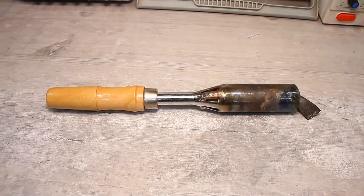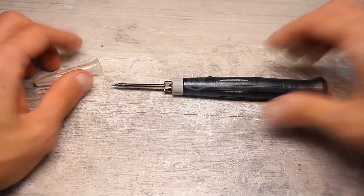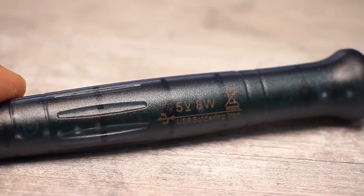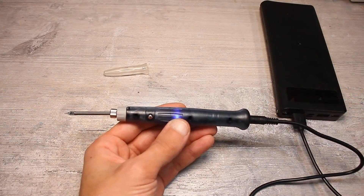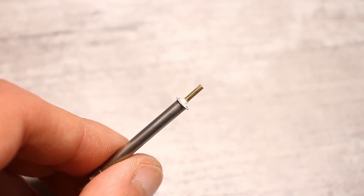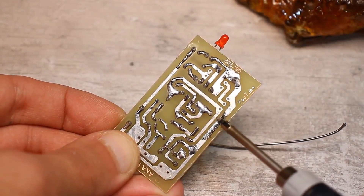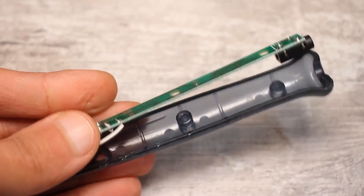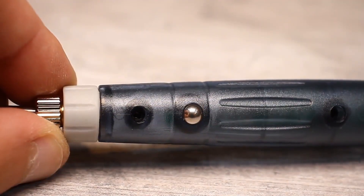USB soldering irons work on the same principle as a regular one — a nichrome heater and a working tip. Such soldering irons often have a power range from 4 to 12 watts, powered by a 5-volt source or a regular USB port. The tip is usually non-burnable and together with the heating element forms a single unit. Since the soldering iron is low power and the tiny tip does not have high heat capacity, such soldering irons can only be used for small tasks. Often these soldering irons are equipped with a touch activation timer — pick it up and it starts; after a certain period it turns off if you don't touch the sensor.